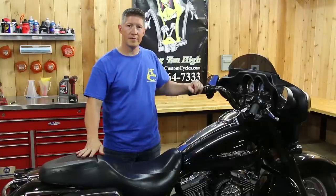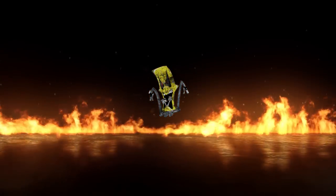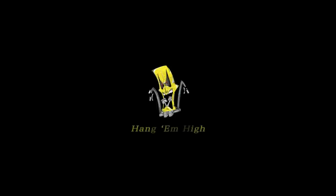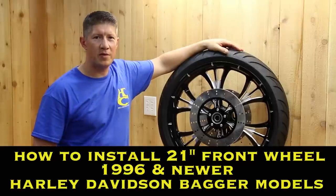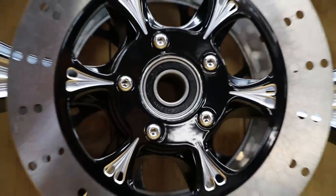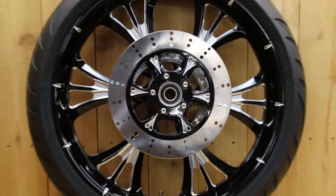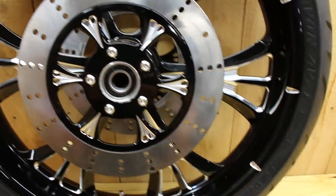Hello folks, I'm Robert with Hill Country Custom Cycles. Today we're going to show you how to put a 21-inch front wheel on a late model Harley Bagger. This applies to models 1996 all the way up to the current year model.